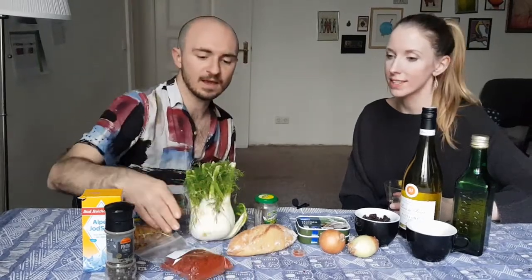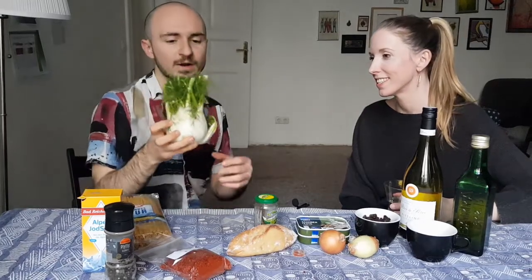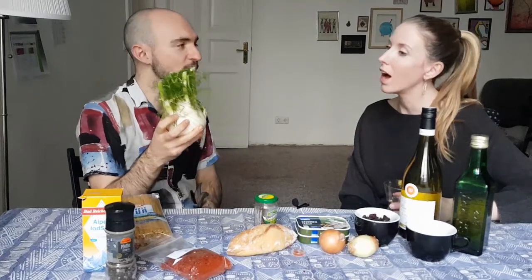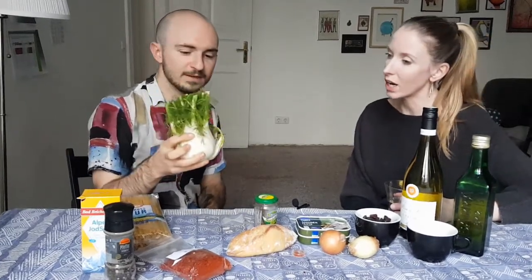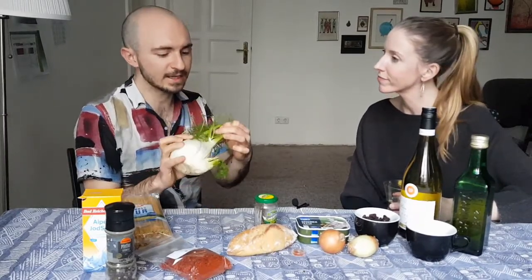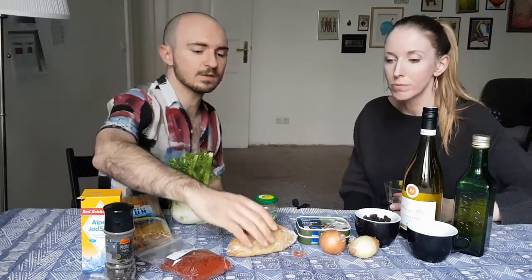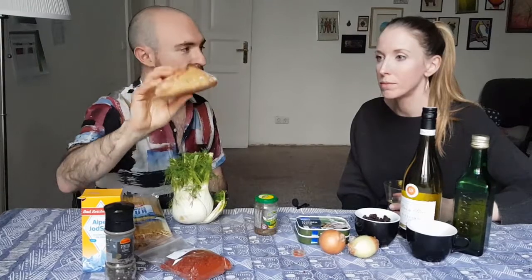We've got salt and pepper obviously, and this is not traditional but I like adding chili flakes. And of course fennel, which is one of the main ingredients — we've got a really beautiful one. If you can find a fennel that has lots of fronds, the little feathery bits, that's better because we're going to be using them as garnish. I always like it when you don't have to throw away those extra bits of vegetables. It works really well just like parsley or coriander — there's flavor in there.